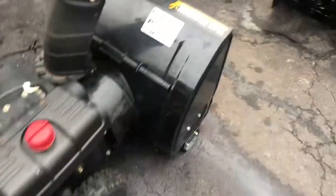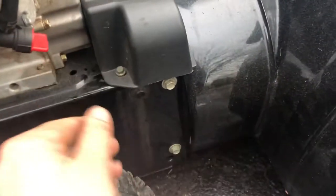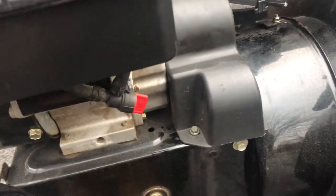This one has a fuel shutoff, so let's make sure it's not in the off position. If it's here in off, that means there's no fuel flow going into the carburetor. Open it this way and it's in the on position — you have fuel flow.